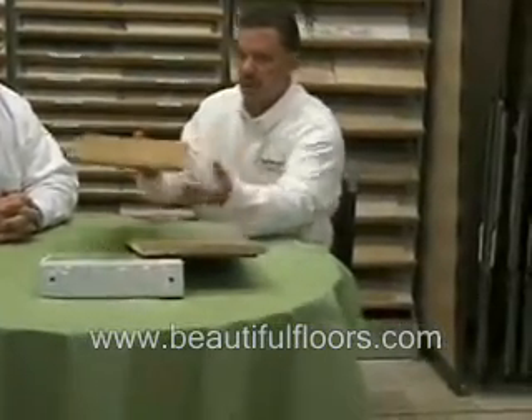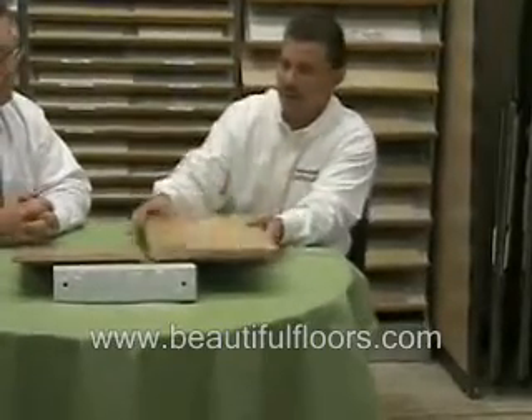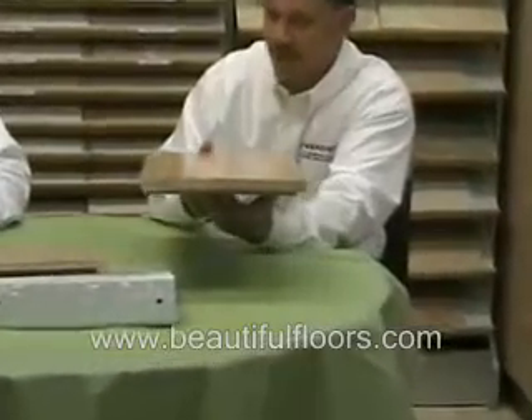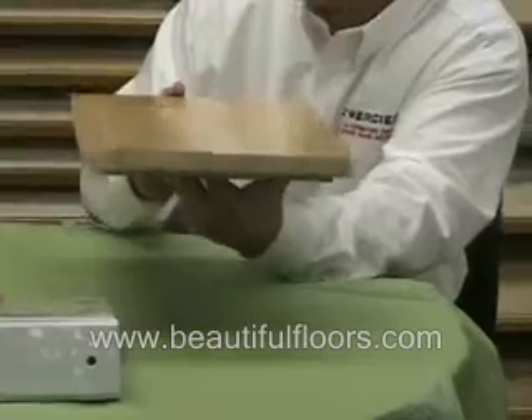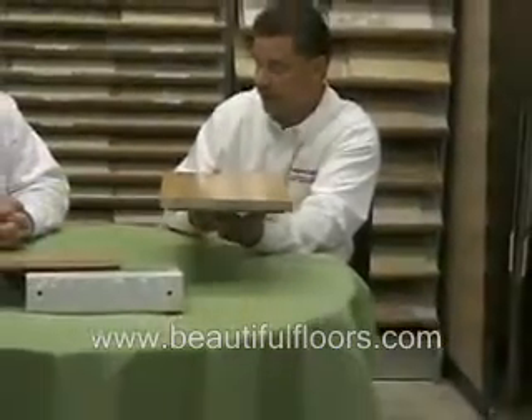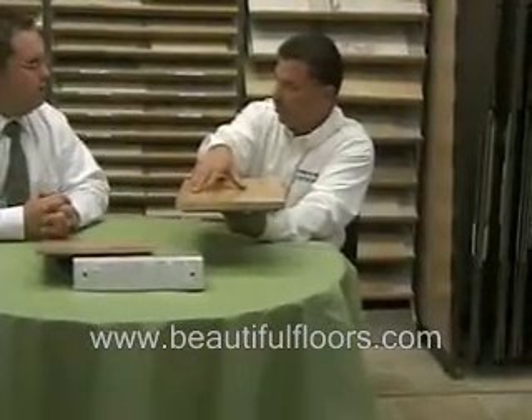Engineered can be used below grade, meaning in basements, on grade or above grade, whereas solid can only be used on grade or above grade. Solid has to be nailed down. Very rarely would you glue a solid piece of wood down, and never would you glue it down below grade.